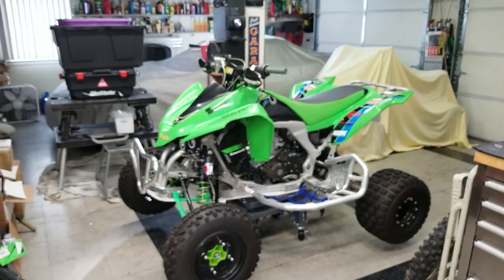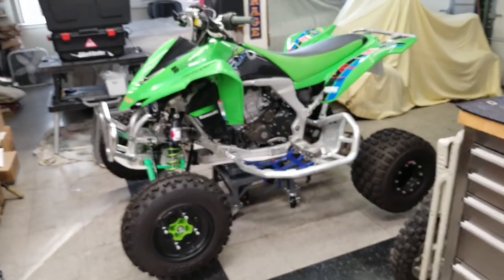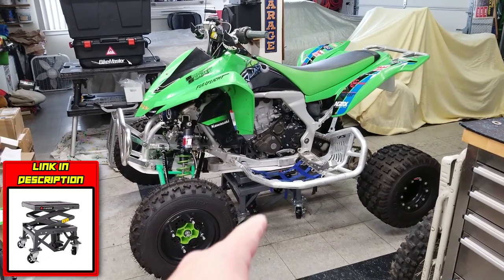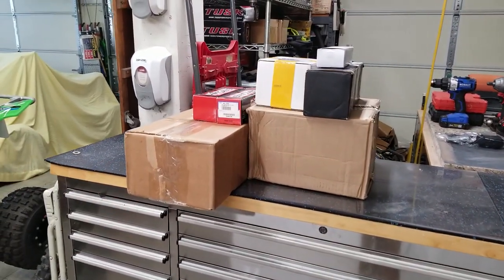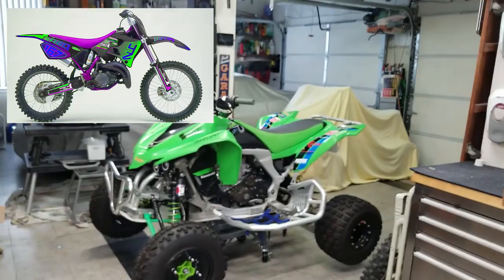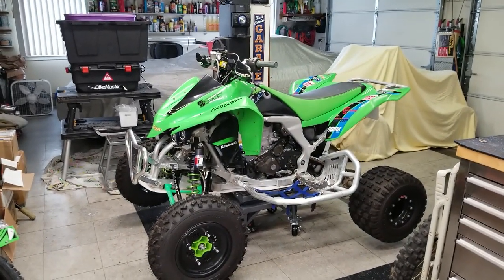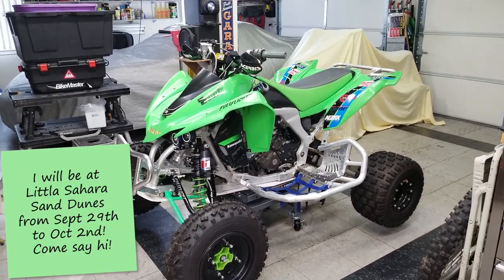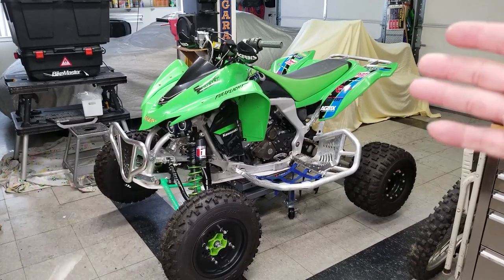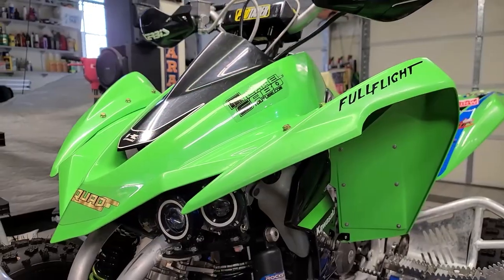Alright guys, I got the KFX450R pulled up. Check it out — nice and clean, sitting on the Tusk stand. That is a pretty legit stand; it can raise and lower the machine too. I've got a whole lot of boxes here. We're going to be leapfrogging past the 400DX and the Project Grape Ape, the YZ125-144, simply to do the KFX450R because I'm going into Little Sahara Sand Dunes at the end of the month — about three weeks away. The last thing you want is for this bike not to be ready. This is going to be my backup bike and it's a very enjoyable bike to ride.